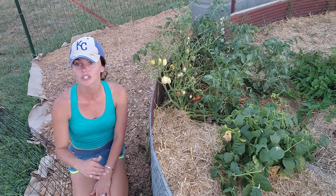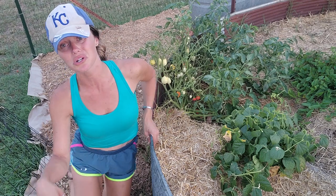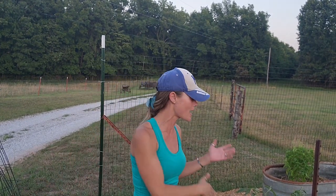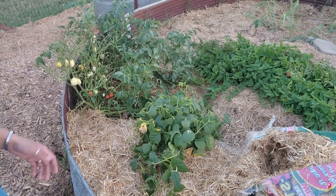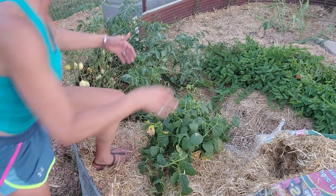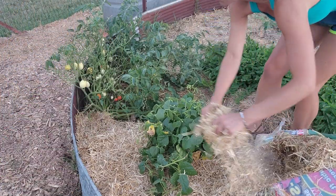I'll continue to mulch around all the plants. If you want to hop off, I understand — I already said that five minutes ago and then went on a rant. If you stuck around through my mulching you got an extra special treat either way. I just mulch around it — that's the process.